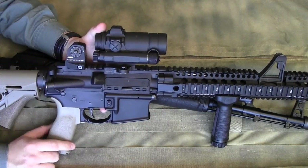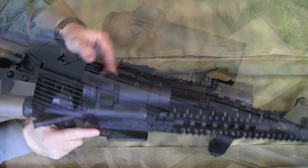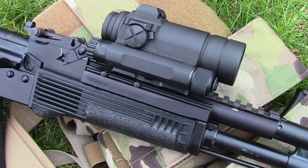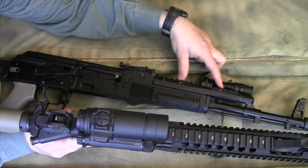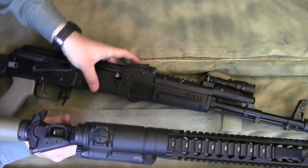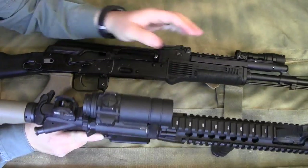The Aimpoint Comp M4S weighs around 12-13 ounces with the mount I have on it, and I ran it all the way forward on the Ultimac AK rail. That's really the only option if you want to be able to use the folding stock that comes on these Arsenal rifles.